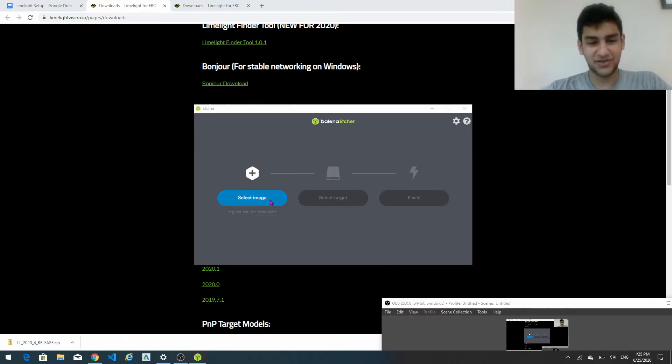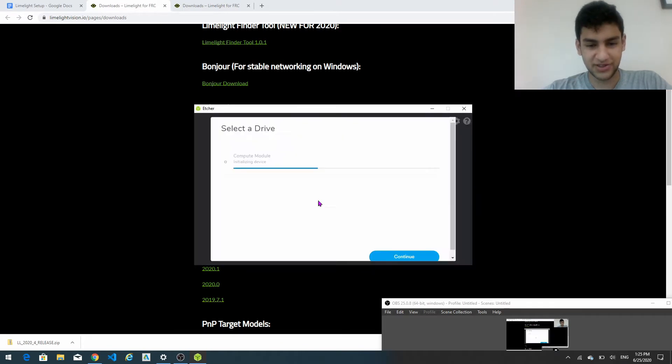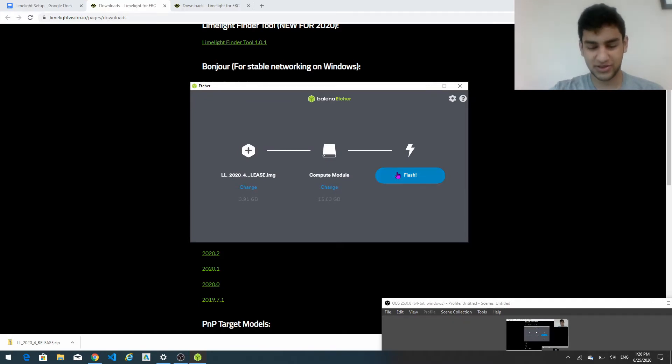So now we're going to select the image that we just downloaded, which for me is going to be in the downloads folder right here. And then we're going to select the target. So after you plug in the limelight you're going to have to wait a few seconds for it to completely initialize. Over here we have about a 16 gigabyte compute module that has a Raspberry Pi logo. It automatically selects it since it's the only one. And then we're going to press continue, and now all we have to do is click flash.